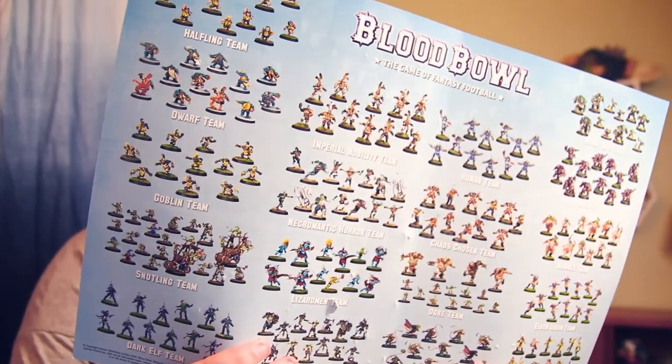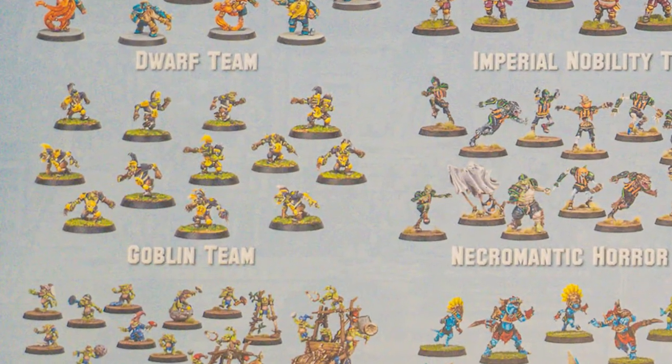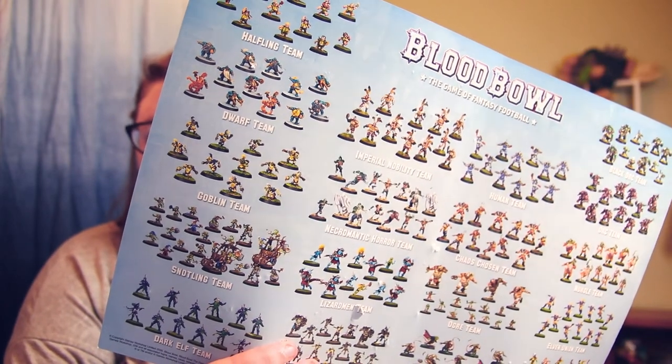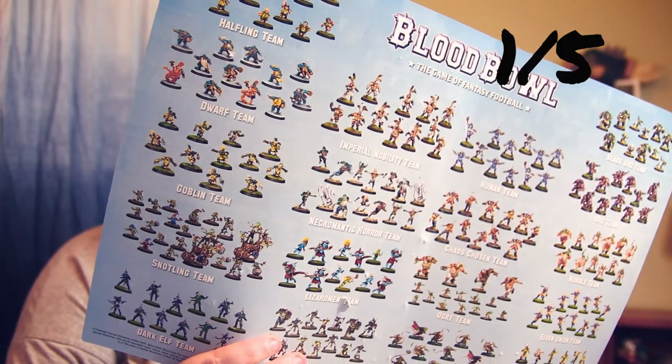The Goblin team — they all look kind of small and in suits. For goblins you'd think they'd be more fun or up to something wacky, but they're not really doing it for me. Goblin team: one out of five.